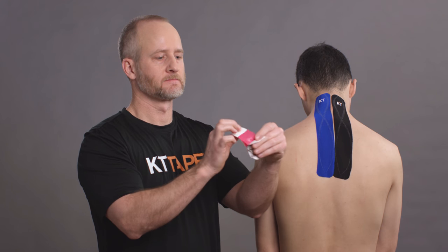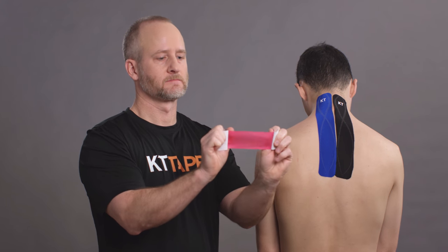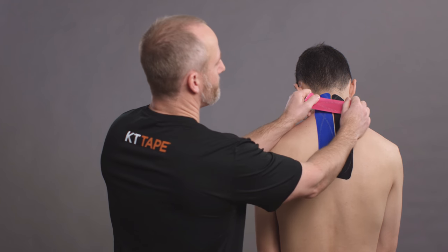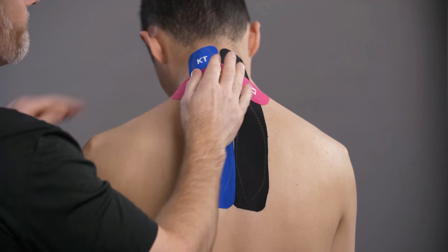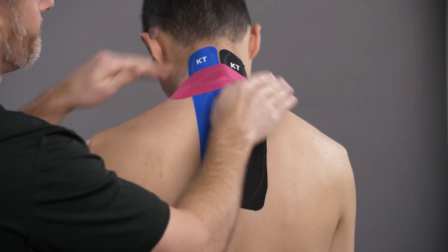Lastly, take one half strip, twist and tear the paper backing in the center. Being careful not to touch the adhesive, hold the ends of the tape to apply an even, moderate stretch. Apply this strip directly over the site of pain.